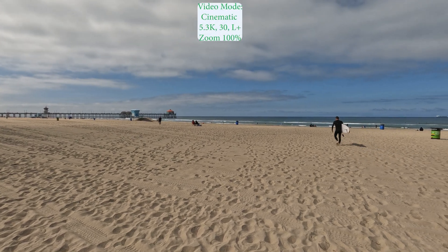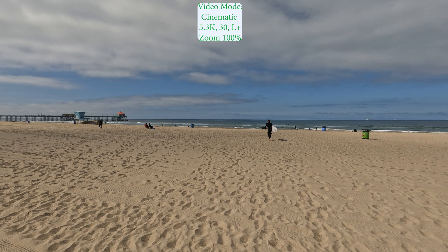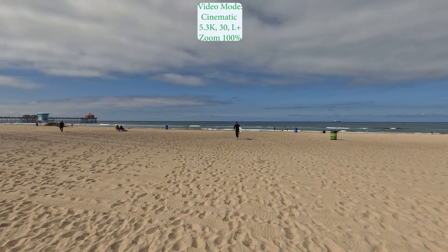Same scene. We're going to shoot at 5.3K cinematic. Zoom again is at 100%.